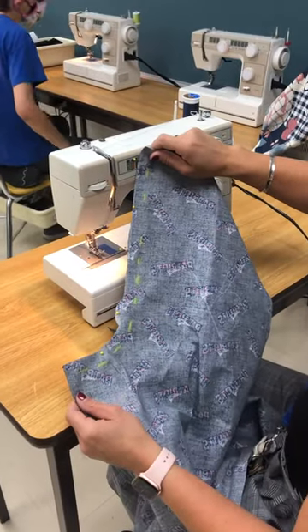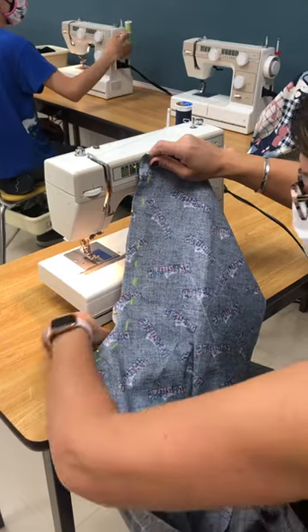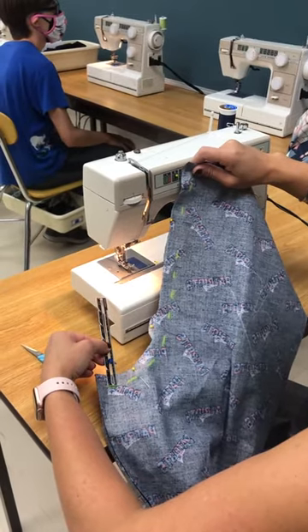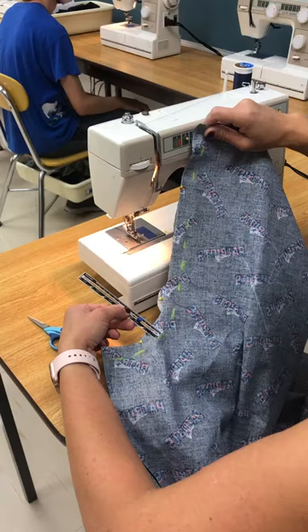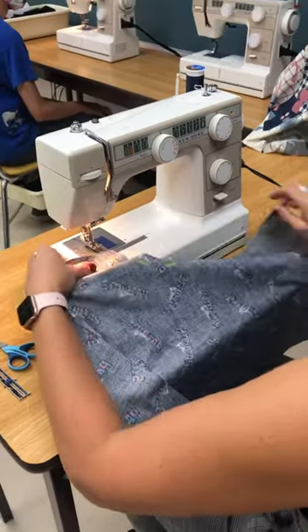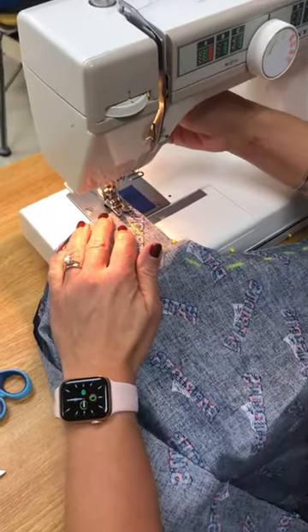Today you're going to be sewing the J of your pants. What we're gonna do is I have already pre-measured my 5/8 inch line with chalk. 5/8 is approximately a little bit more than half an inch — it's an eighth of an inch more than a half. I've made my marks all the way up, and if I've done it correctly, when I place it into my sewing machine the edge of my fabric should be at the blue line.